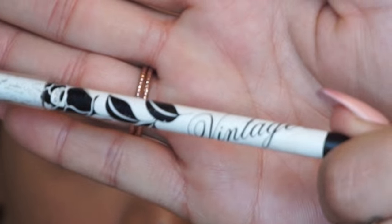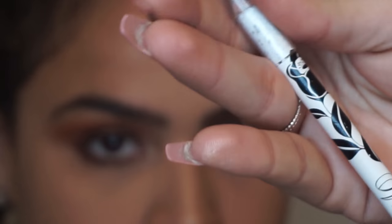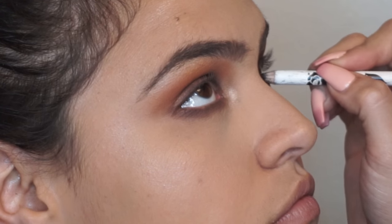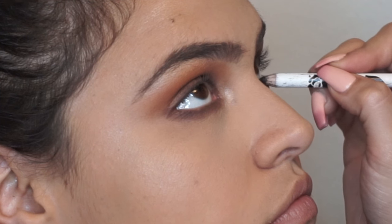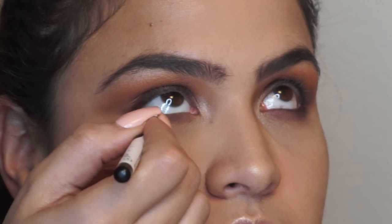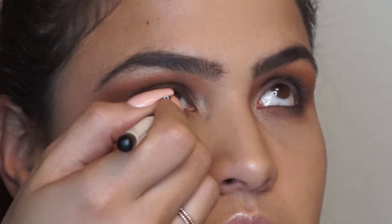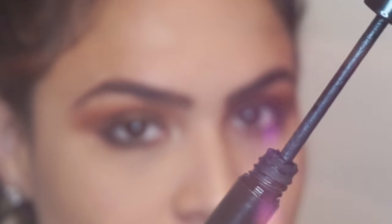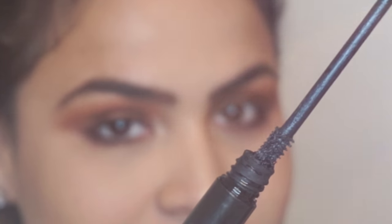Now, using this vintage black eyeliner, I will be applying this on the lower waterline and also on the upper waterline. To finish the eyes, I will be applying the Superhero Mascara. I seriously had to do it in slow motion, just because this is exactly how I see it every time I open the mascara.